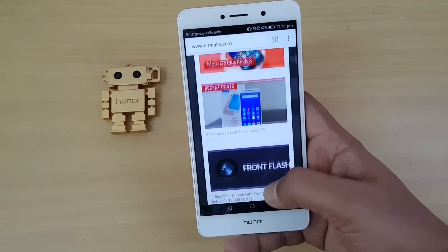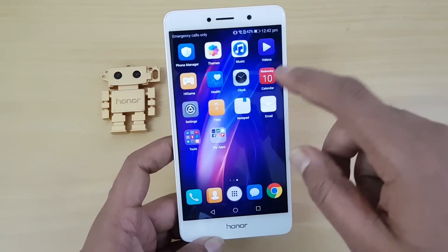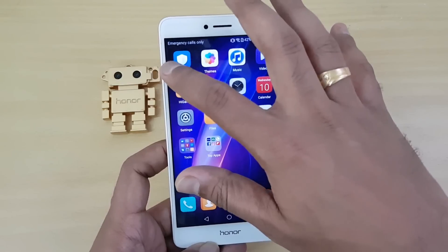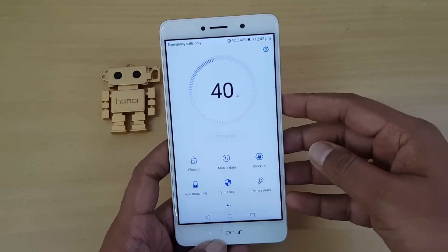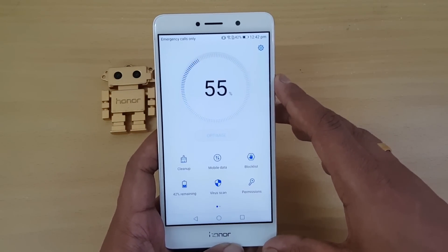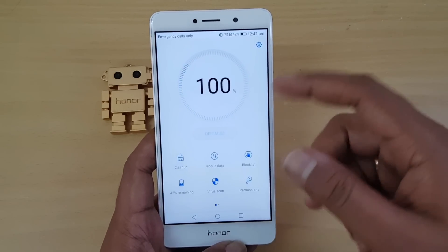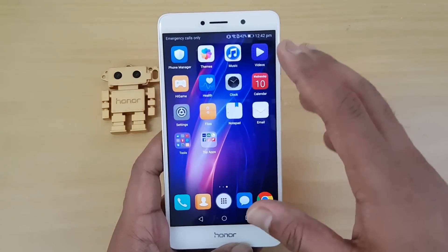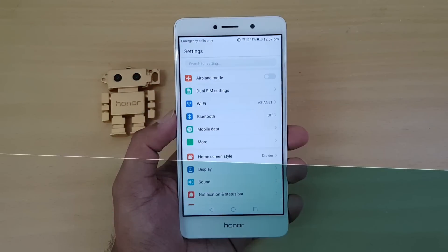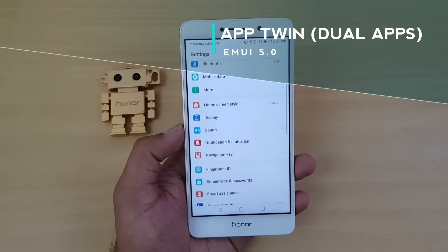Another change is to the Phone Manager app. You can see it has been modified with a new look — the UI has been updated with a white-style interface. Not many new features have been added here, but there are some minor changes in the layout.